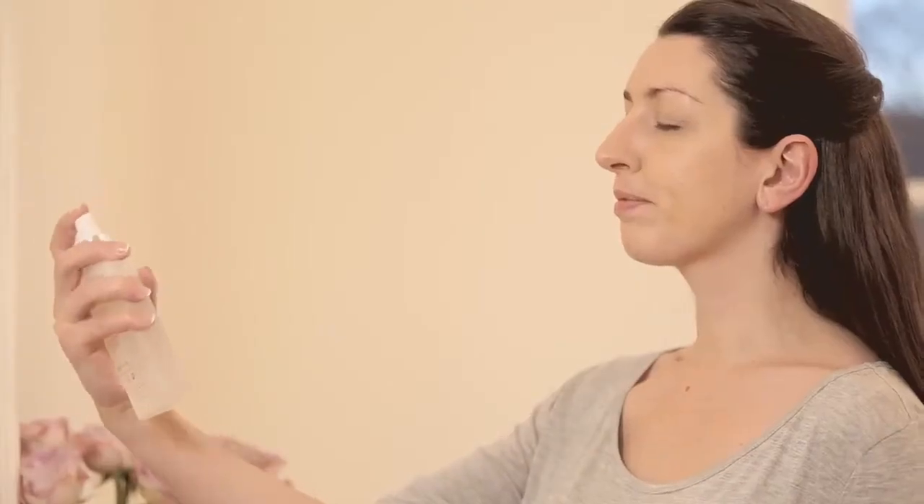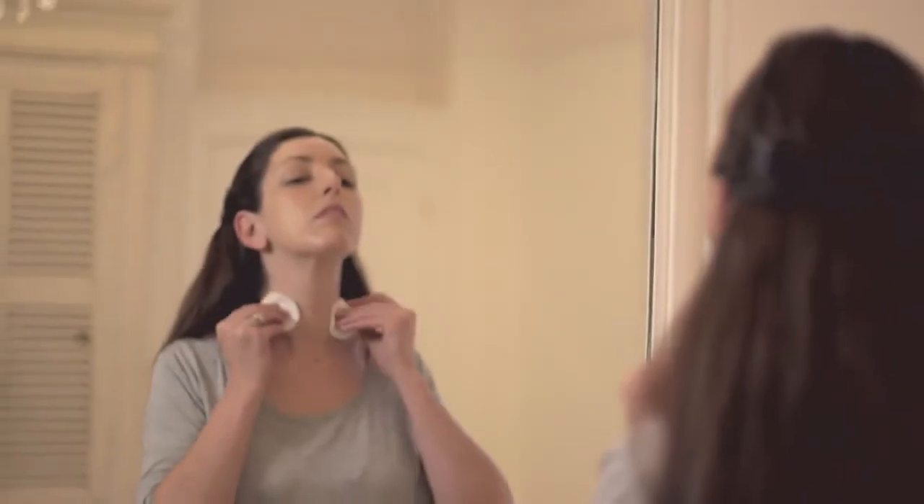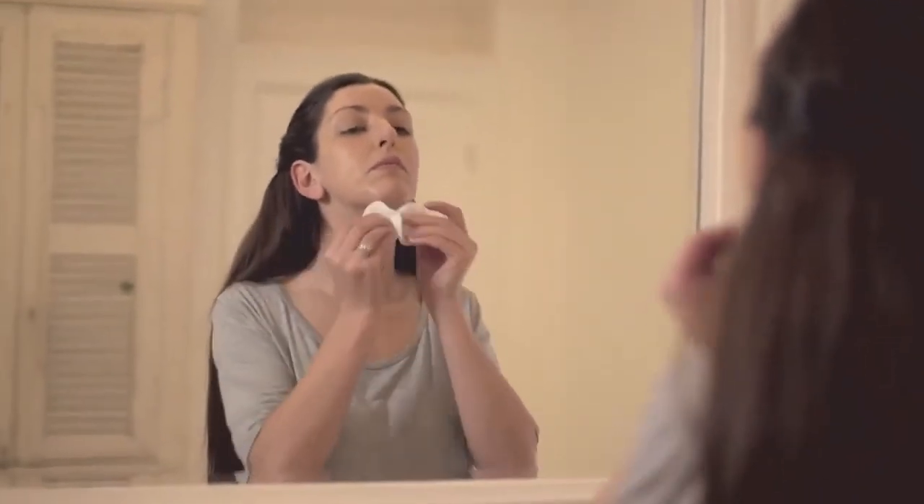Follow your cleansing milk with toner. The Elemis toner has a spritz applicator so you can spray it directly onto the skin, or take dry cotton wool, spritz a couple of pumps onto that dry cotton, and then sweep it across the face, neck, and decolletage.